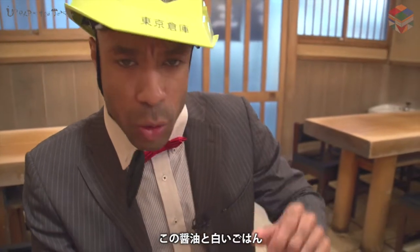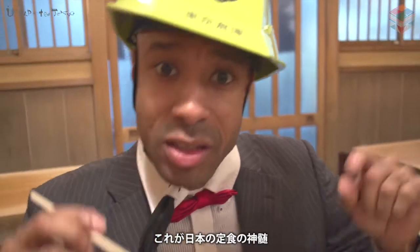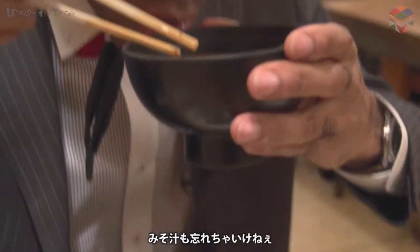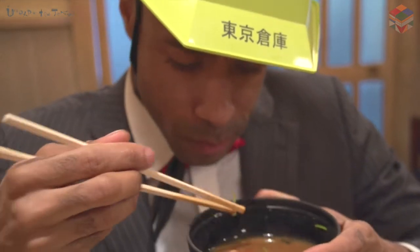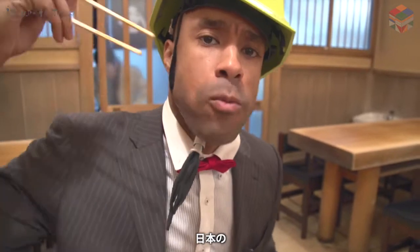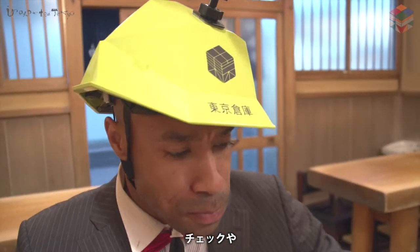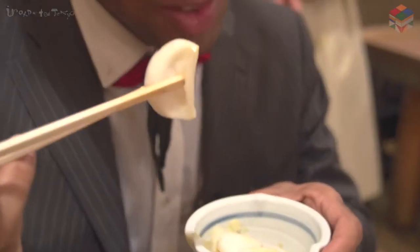This soy sauce, the rice — this is Japanese taishoku. And obviously wash it down with the miso soup. Wow. Japanese taishoku, check it out. And don't forget your oshinko — the pickled vegetables.